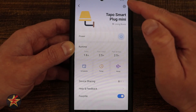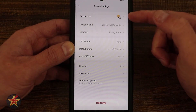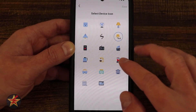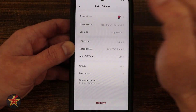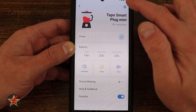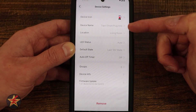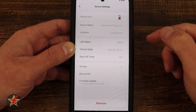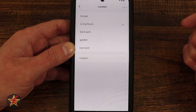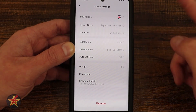That was everything we can do to control our smart plug. If we come up to the upper right-hand corner and select the cog icon, these will be the settings for our smart plug. Starting at the top, we have our device icon — I picked one during setup, but I can change it. Now it's a blender. Powering on and off, notice the subtle animations letting you know something occurred. Under that, we have our device name, which you can change to make Alexa routines easier to set up. Then we have our location — right now in my living room, but I can pick any other location or set up a custom one.